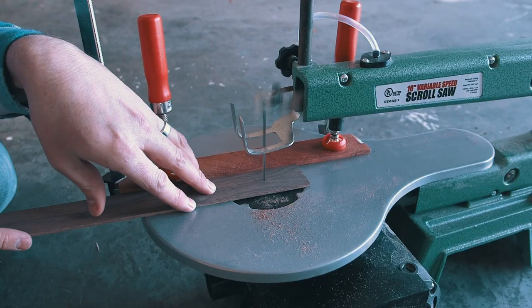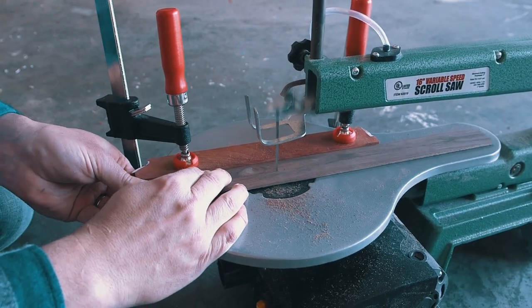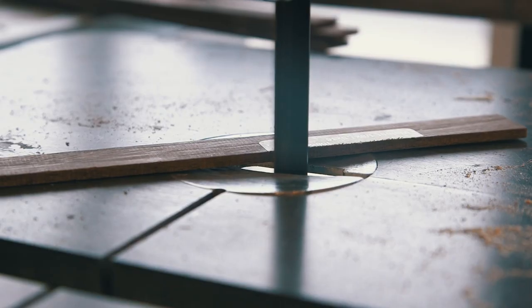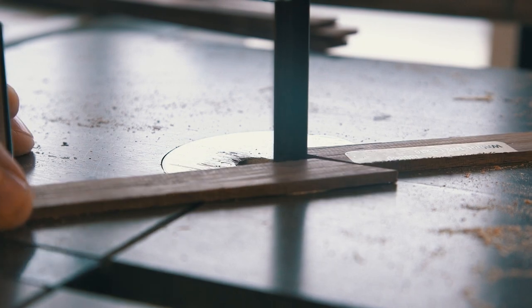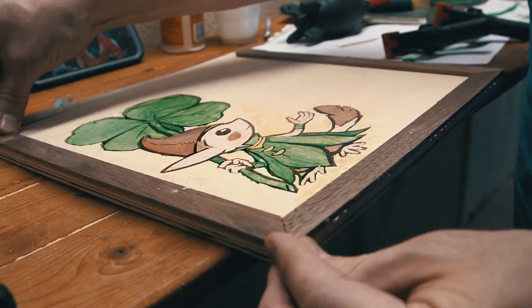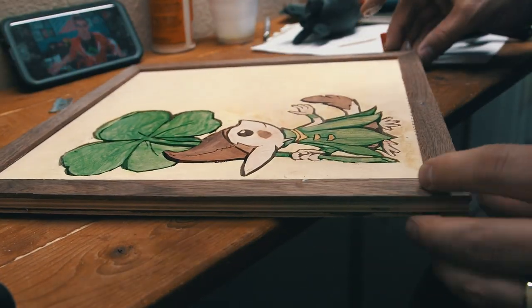The last thing I needed to cut out was the walnut border. I set up a guide and cut my eighth-inch pieces of walnut into strips, then cut them to length and added the 45-degree cut. I fit them to the frame on the guides I drew earlier, and then it was just glue and clamp.